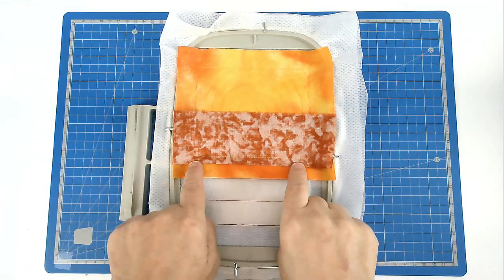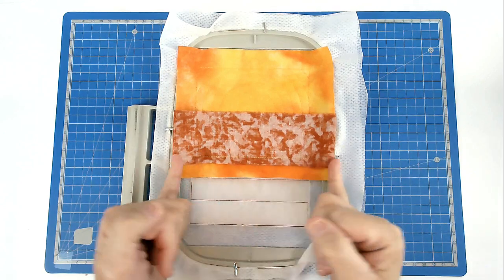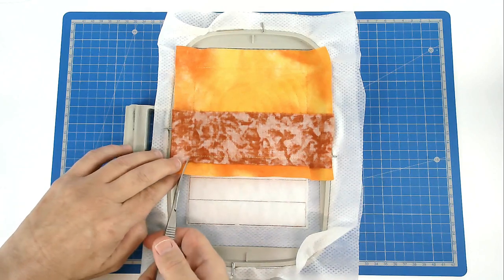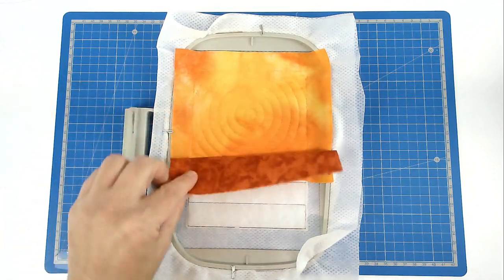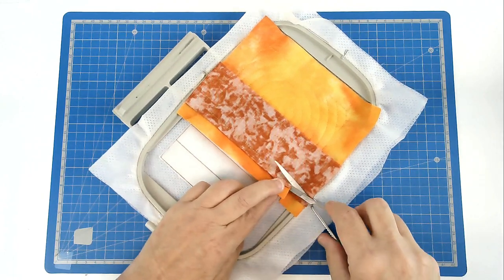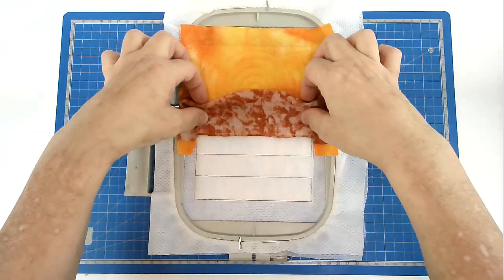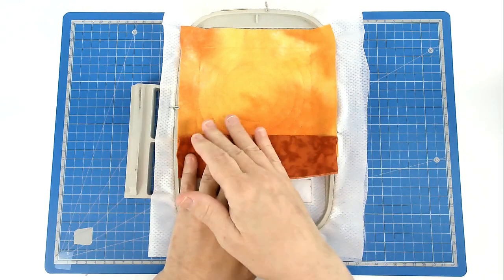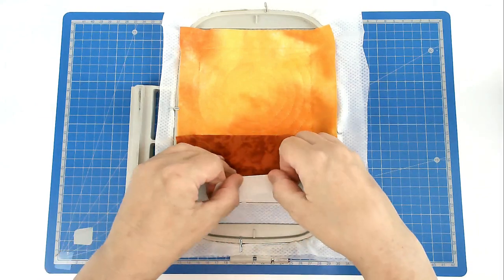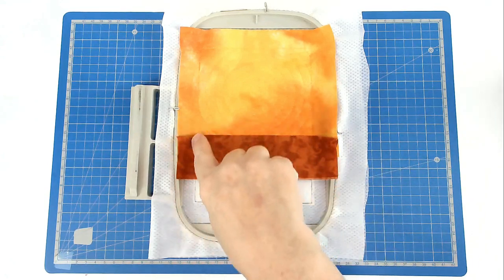Trim away the excess fabric from here, leaving about a quarter of an inch seam allowance. Keep the fabric on the sides — just cut up there and up the other side as well. That way when this folds over you've still got plenty of fabric. Remove the excess, then pull this down, finger press it and tape it in place. Pop your hoop into your machine and stitch round number five and that's going to secure these three edges.